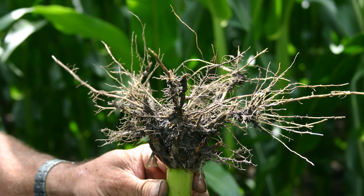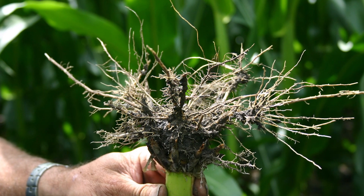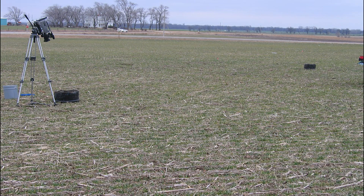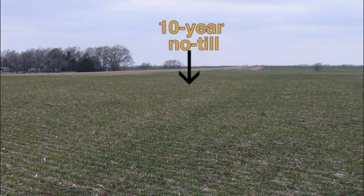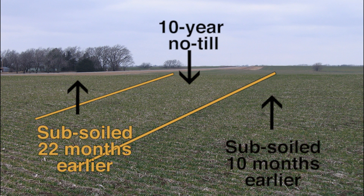Many say no-till and time alone will correct these problems, but independent research shows that is not the case. To prove this, we took three split 30-gallon barrels and drove them into the ground 5 inches, 46 feet apart. The center one was in 10-year-old no-till. The right one was in the same 10-year-old no-till that had been subsoiled with a Great Plains subsoiler and turbotilled 10 months earlier. The left barrel was also in the same 10-year-old no-till that had been subsoiled and turbotilled 22 months earlier.